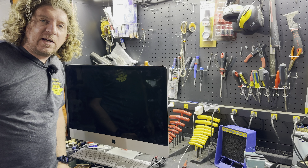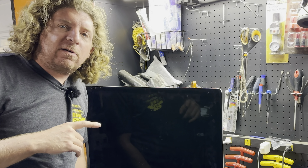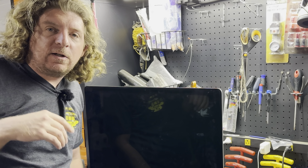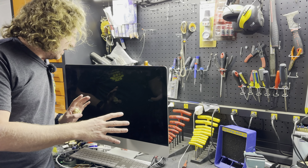I recently upgraded my iMac desktop, so I've got my old one, and instead of getting rid of it I thought this would be a great tool to have in the shop. Sometimes I have to look up diagrams, sometimes I just like to listen to the radio or watch TV while I'm working. The challenge is I don't want it taking up valuable desk space.